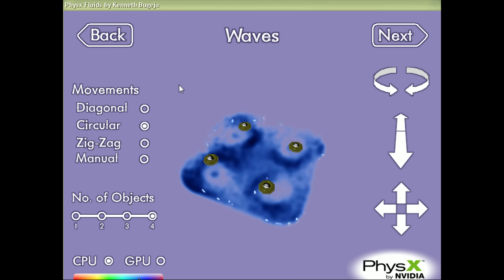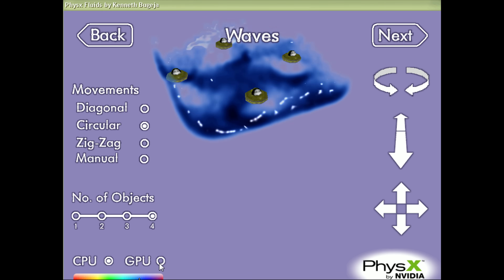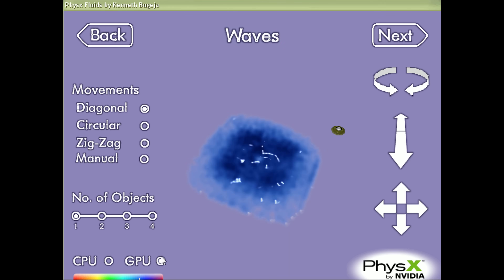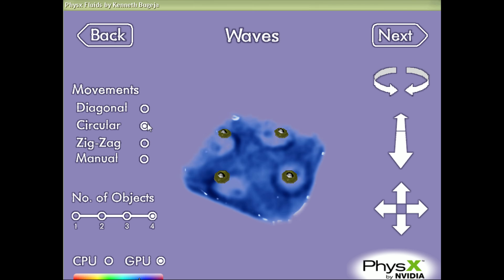If you are interested to find out what sort of games support the physics technology, there's a really good list on PC Gaming Wiki, and I will put it down below in the video description.